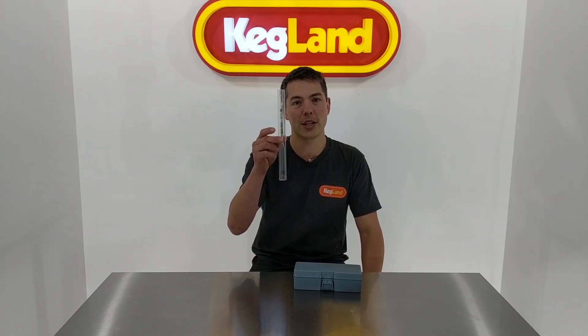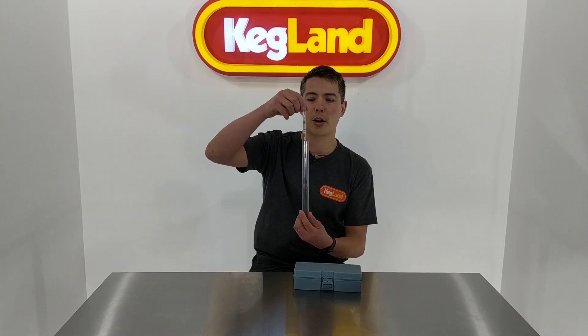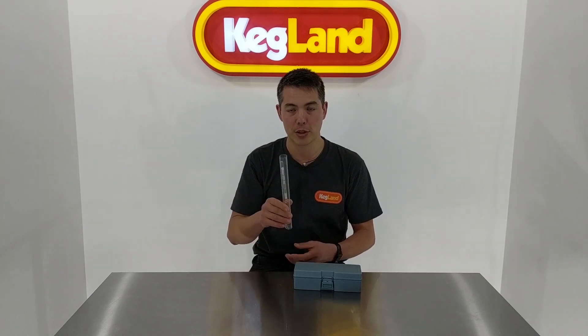Now in the past, a lot of you guys if you've started off in home brewing, you're probably using or have used one of these hydrometers. It's a basic tool — basically based on the gravity of the wort sample, it will float higher or lower depending on what that gravity is. Really simple.